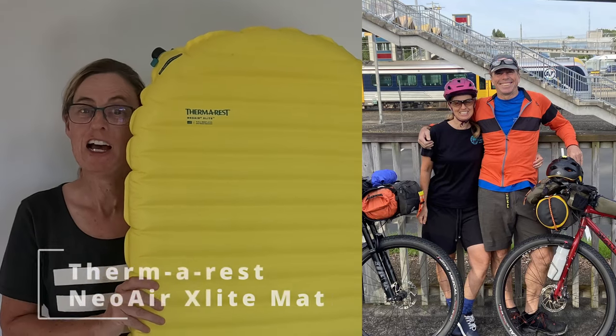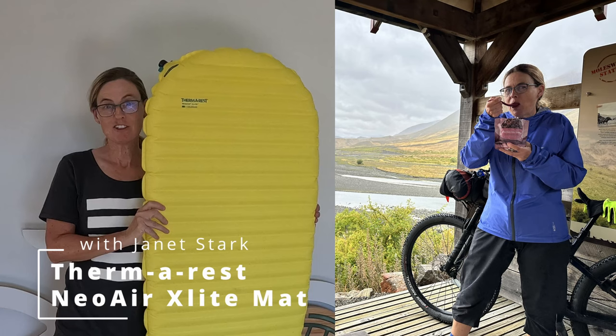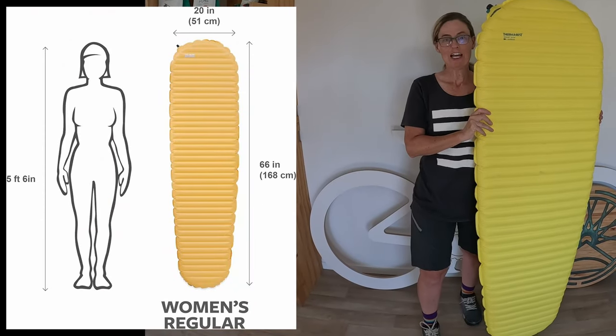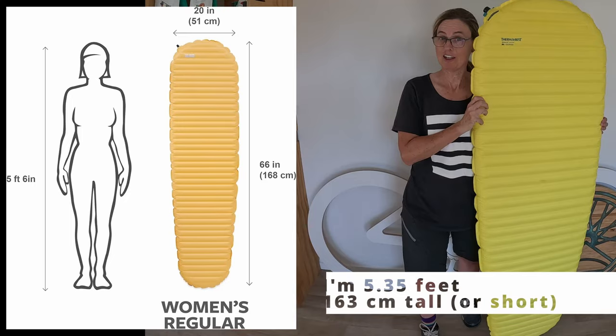My family call me a short ass. This is my mat that I've purchased from Thermarest and we use it when we go on our cycling adventures. I've put up my tent and now I'm going to get my sleep system sorted. It's the women's version and 168 centimetres — perfect for a short ass like me.